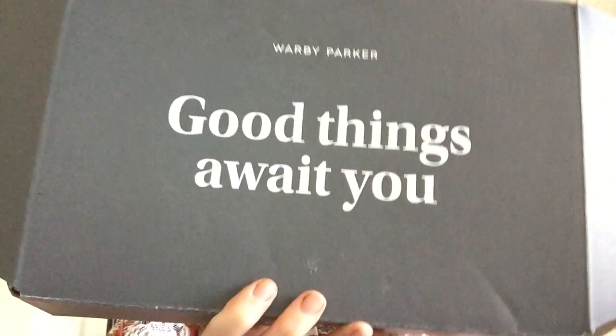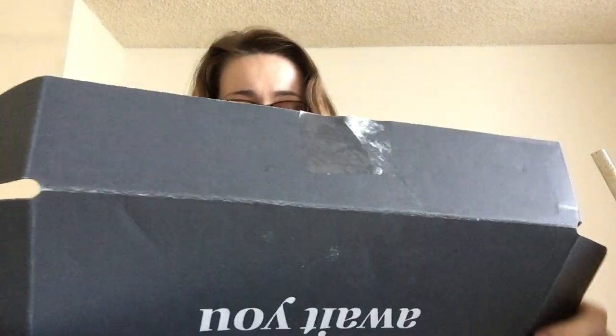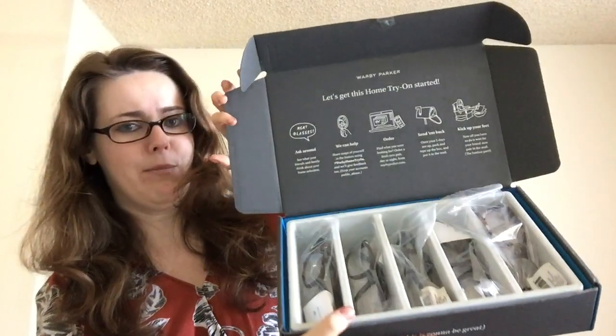Hello everyone! I wanted to do a video today because I got some Warby Parkers I want to try on. I want to get a new pair of glasses and a new pair of sunglasses. So let's check these out — comes in this lovely box!